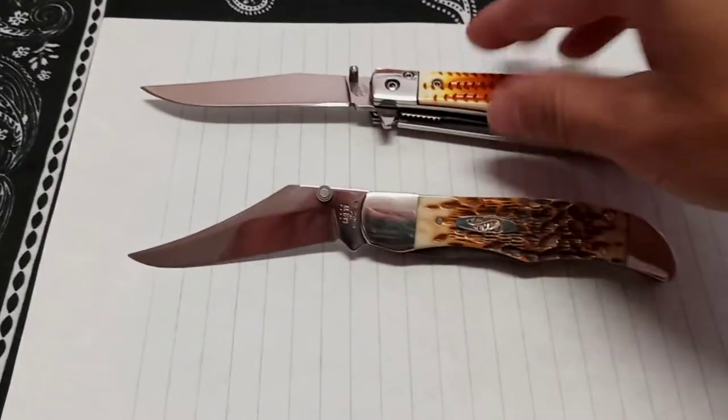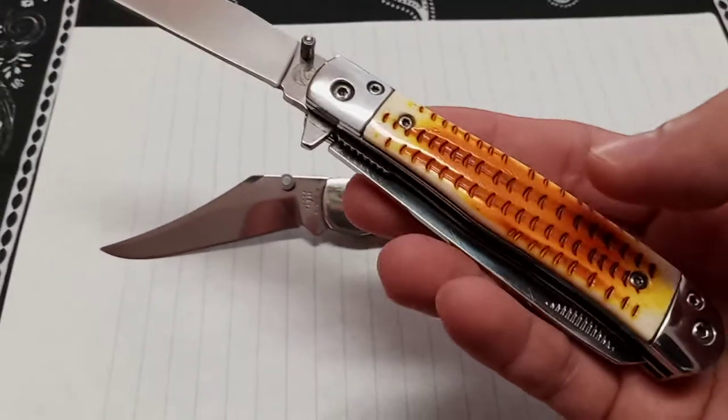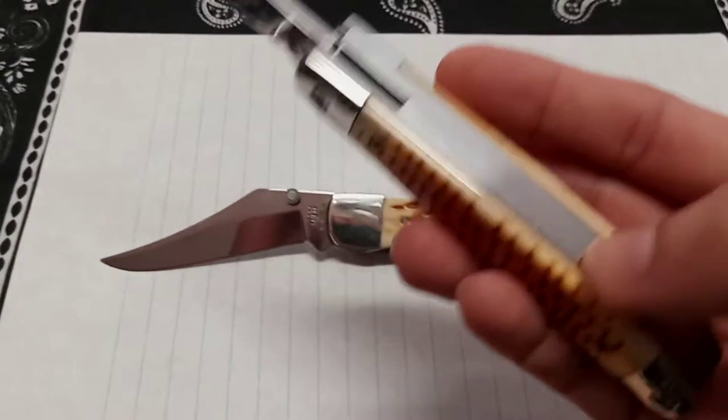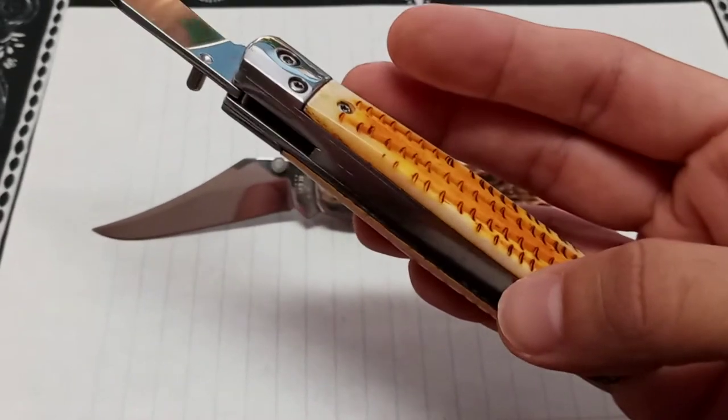If I could just change out the scales, I don't need to buy 20 of the same Case knife. I could buy abalone scales and change them out myself instead of buying a whole other trapper with abalone scales on it — I can just buy the new scale.